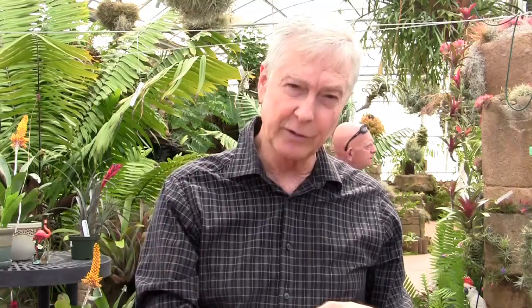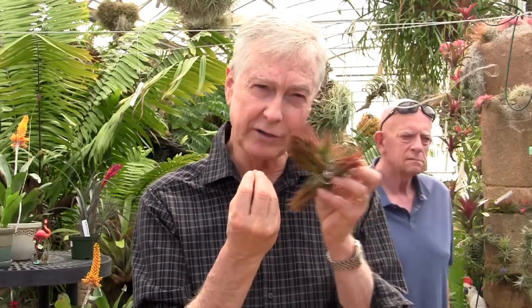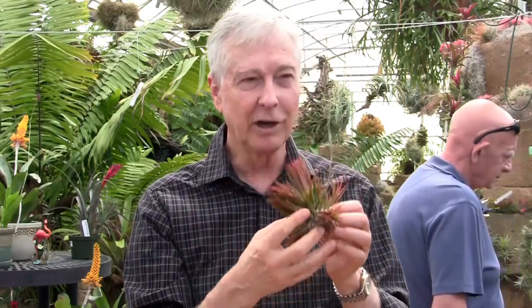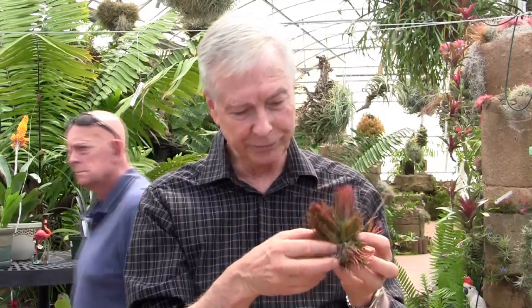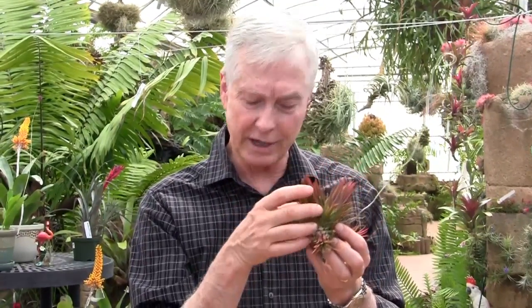Another one that is very rare is called ionantha operatato. This one is not particularly colorful, but it has very, very thick leaves that are tight — they grow together strict. This is how we hang it here at the nursery. This is an operatato; it gets a beautiful maroon red when it blooms. The leaves are very thick and very tight, and it has a very interesting and kind of unique shape for an ionantha.